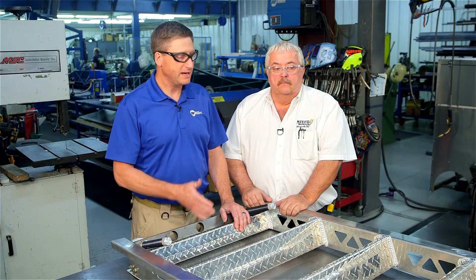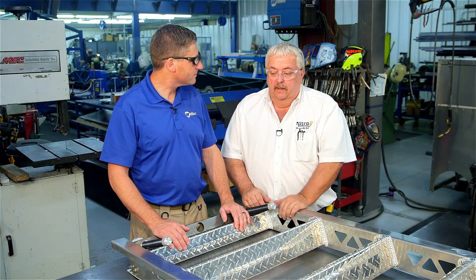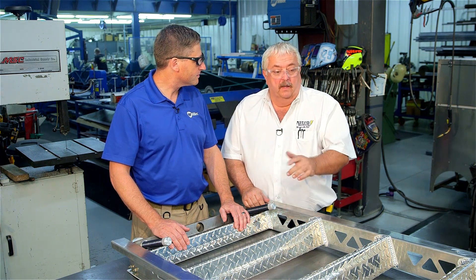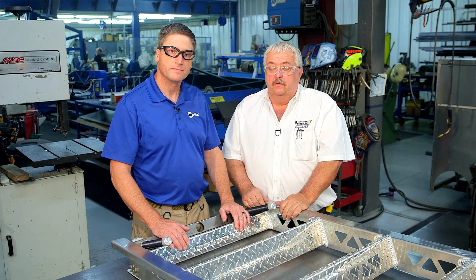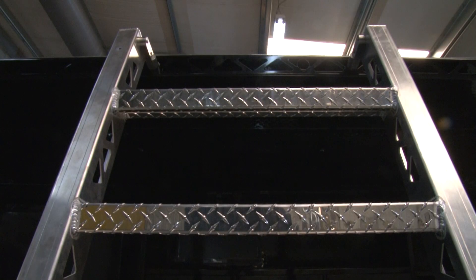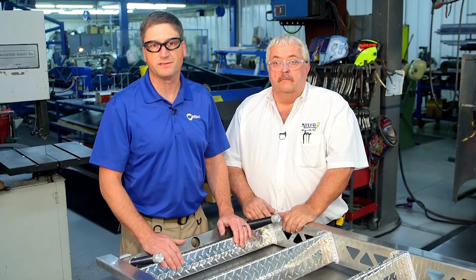So this is a great example of a completed aluminum ladder. Danny, what's the next step for this ladder? This ladder will head to our paint shop and be painted whatever color the team specified. It possibly could even get some other aluminum railings added to it for safety. Then it'll be fitted to whatever pit box it's designed for. We make sure everything fits before it goes out the door. You can see a lot of good pictures and different designs on our website at NitroMFG.com. And for more information on the new Dynasty 210 TIG welders, check out MillerWelds.com.